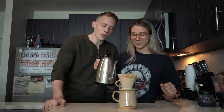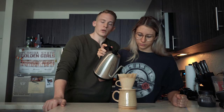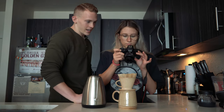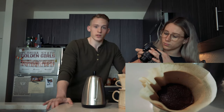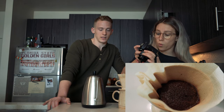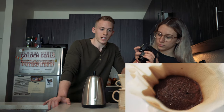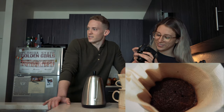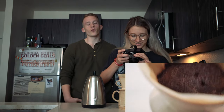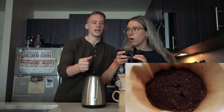This is the bloom pour. We're pouring pretty much the same amount of water as we have coffee — some people do one-to-one, some one-to-two; you just want to make sure all of the coffee is wet. The grounds will bubble, and that's the coffee releasing CO2 — that's how you know it's fresh. If it doesn't bubble, the coffee is stale. The more it bubbles, the fresher it is. Wait about 30 to 45 seconds.